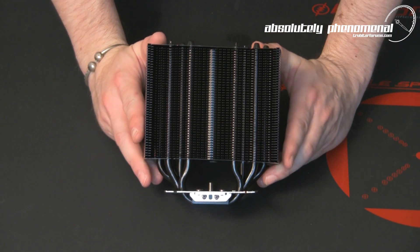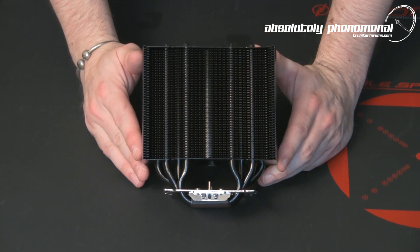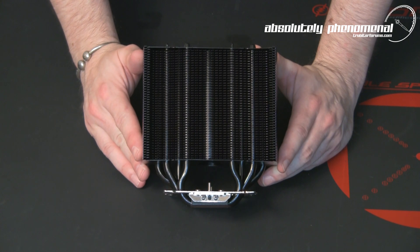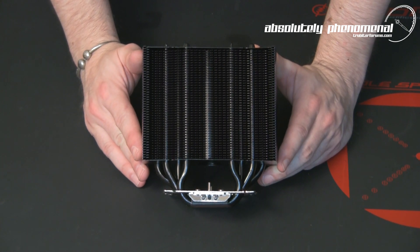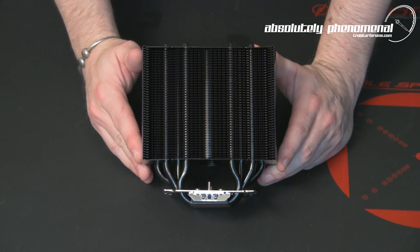We will be mounting this on the test bench and putting this CPU cooler through its paces, so don't forget to check back in the next couple of days for the temperature results of those benchmarks.